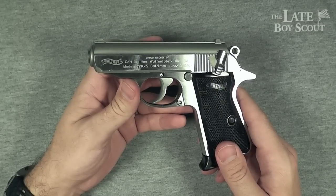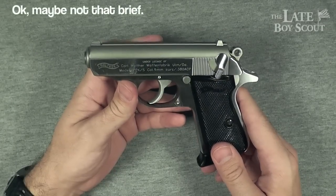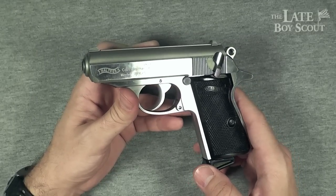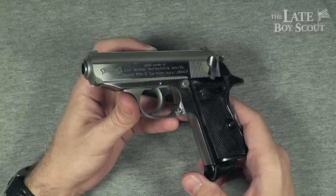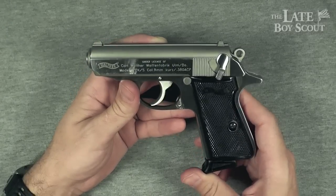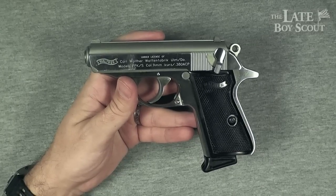Hello, my YouTube friends. LateBoyScout here. And this is a brief review of the Walther PPKS in .380 ACP. I'm fortunate to have this gun on loan. I was able to take a few shots with it — not a ton. And I'm here to give you my review on it today.